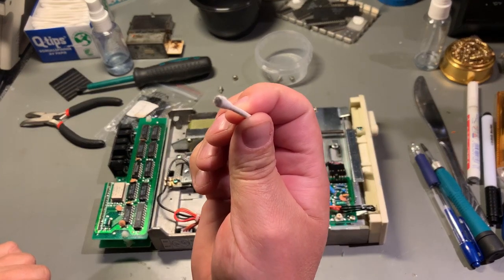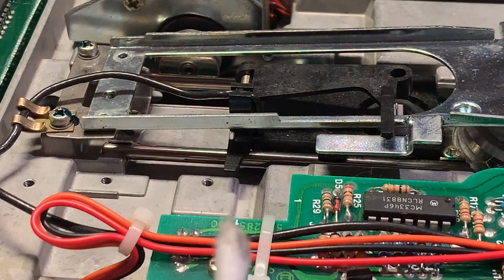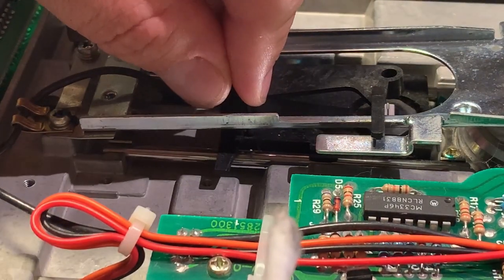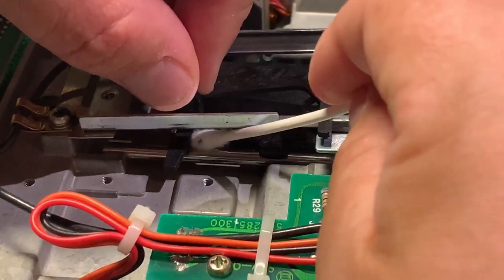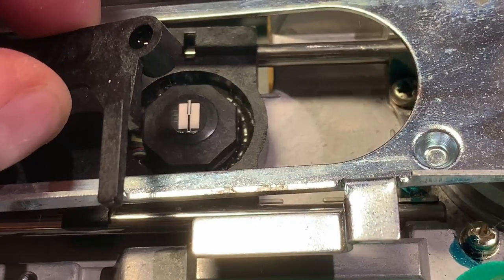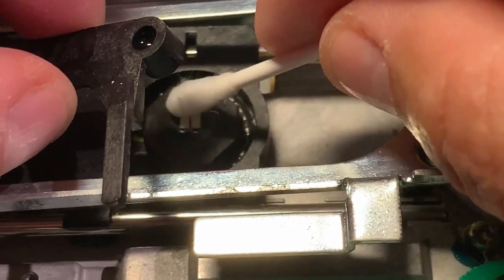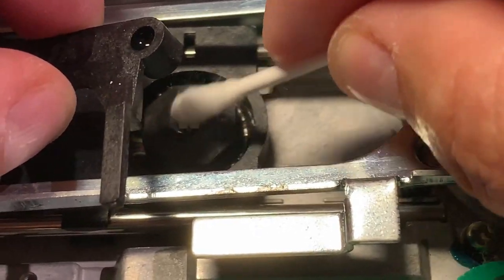I take extra care cleaning the drive rails — these metal rods that the read/write head runs along. Finally I'm going to clean the actual read/write head, gently rubbing with a little isopropanol and then with the dry side afterwards.